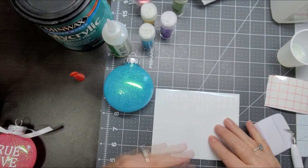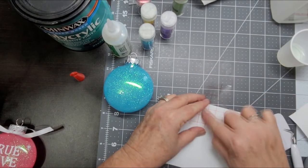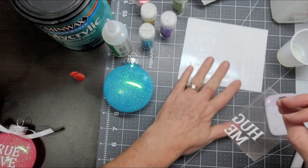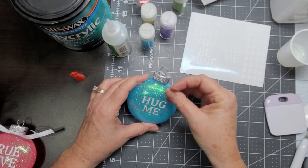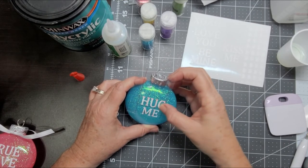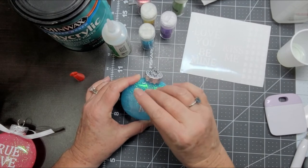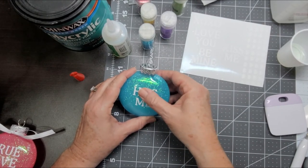We're going to take our vinyl — in this case we'll go ahead and do 'hug me.' We're going to apply it by putting our transfer tape over our words that we want to use and then gently peeling up, making sure that the letters are sticking to the transfer tape. Then we're going to take our nicely cleaned and dried ornament and position the letters where we'd like them to sit. From the center we're going to gently press outwards to get those letters to stick, and then we will remove the transfer tape. You can then see that we have our letters stuck to our ornament.